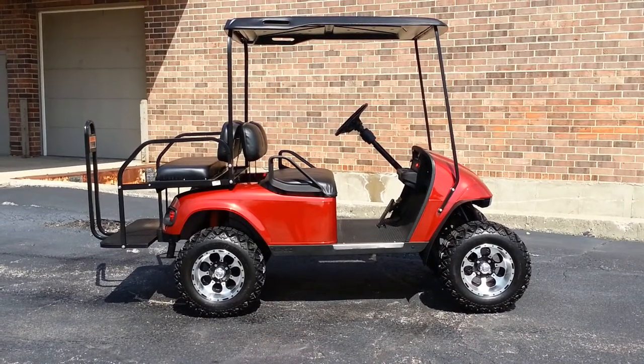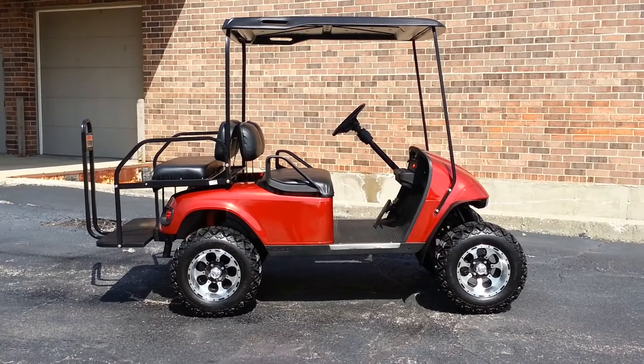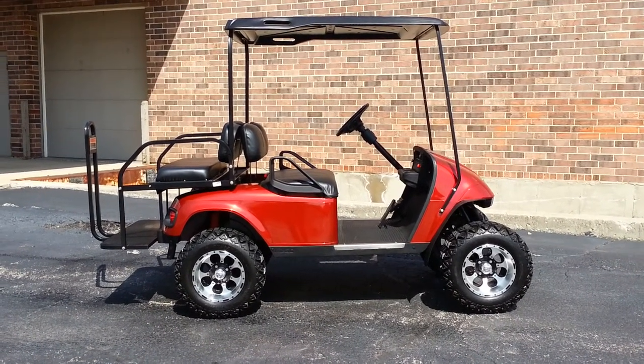Finally a spring-like day, and what better on a spring-like day than to show you this beautiful candy apple red EZ-GO precision drive system cart. (Aside: I knew the sales pitch was coming.)